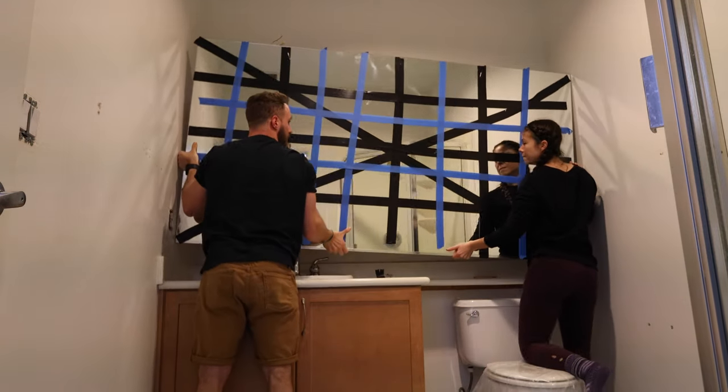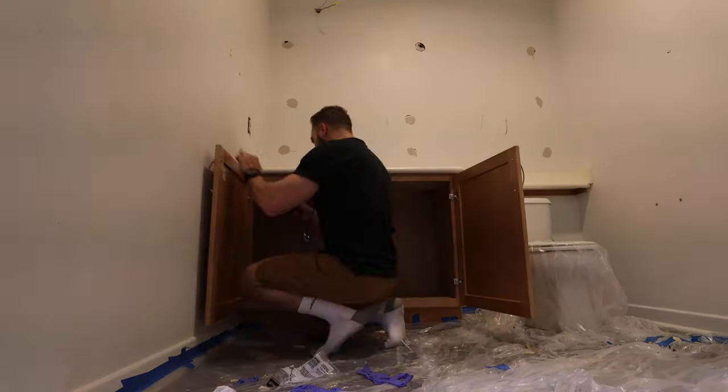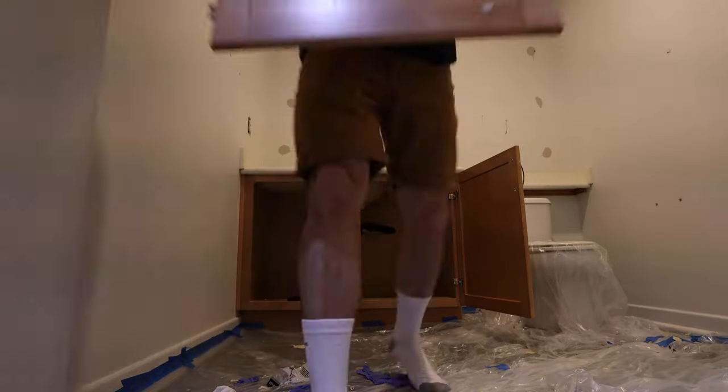By the way, as a side note, I ended up selling this mirror on Craigslist, and that went towards the renovation costs. Next, I unscrewed the hinges and removed the cabinet doors.